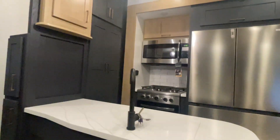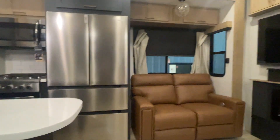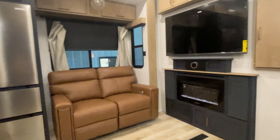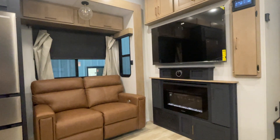This is John from Lakeshore RV Center. We appreciate your business. We understand you'll have additional questions, so please don't hesitate to give us a call. You can reach us at 231-740-6225. Thank you and have a great day.